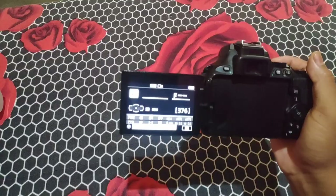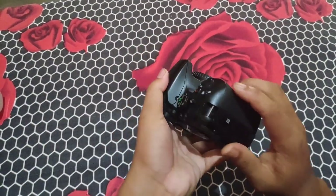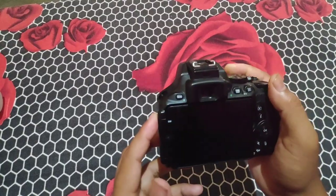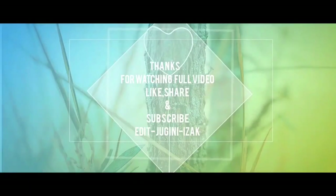Hello guys, how are you all? Once again, welcome to my blog L-BOYS. Today we have our ownership review of the Nikon T5600. We are going to take a look at the lens cap.